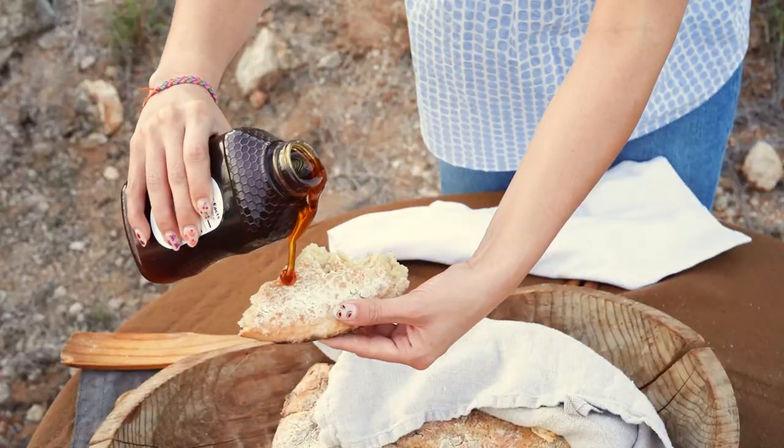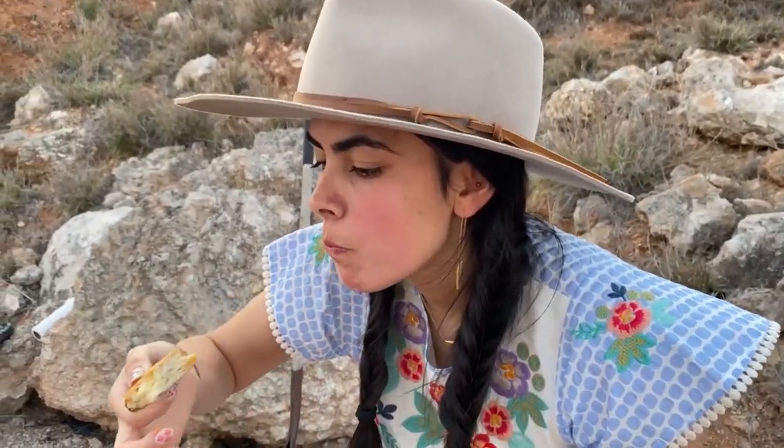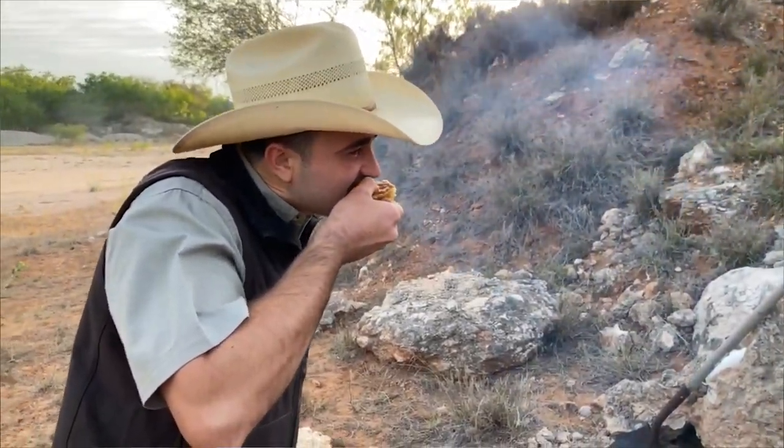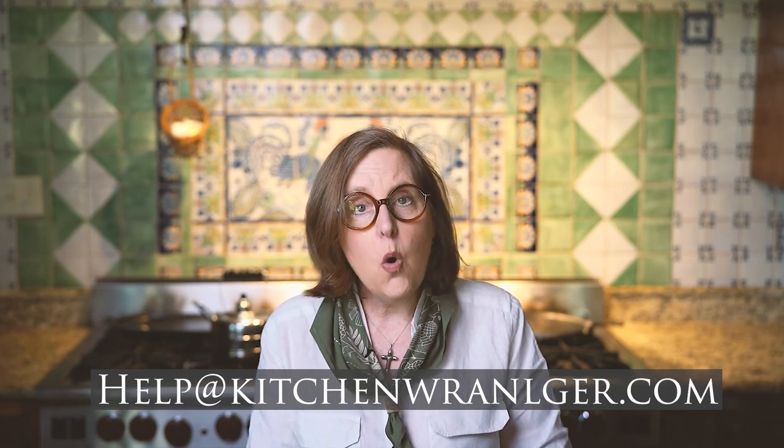Once our beautiful pan de campo was baked, we served it up with some ranch honey that Miguel brought, and it was spectacular. I ate way too much, but I didn't eat enough. Check out the recipe on my blog at kitchenwrangler.com. If you have any recipe requests, you can reach out to me at help@kitchenwrangler.com, or follow me on Instagram or Facebook. Make sure you smash that subscribe button and follow me on YouTube for more cooking adventures here in South Texas. I'm Melissa Guerra, the Kitchen Wrangler, and I'm looking forward to seeing you here at the ranch again real soon. Bye now.